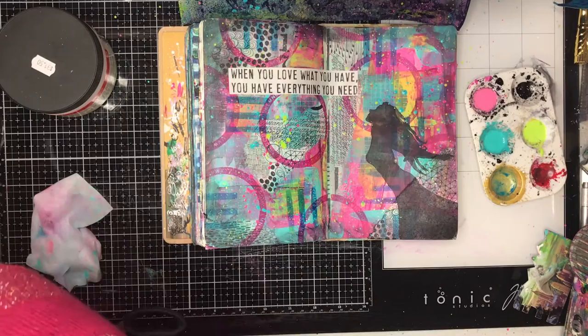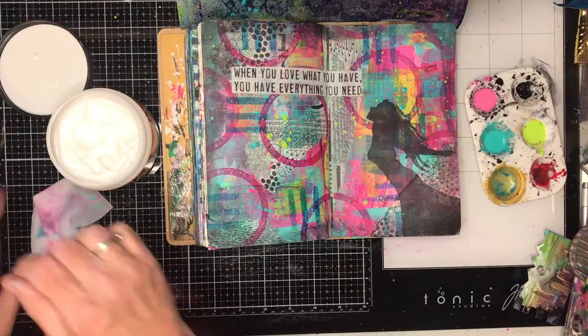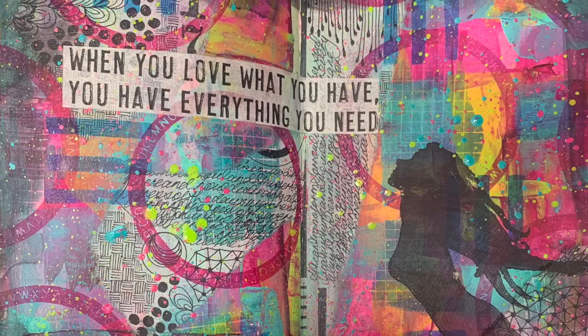Just to finish off this page — because I really love the background, I didn't want to do too much to it — I'm just finishing off with a quote. Again, this is from one of the collage rice papers that have just been released. 'When you love what you have, you have everything you need.' I just thought it was perfect because I loved what I had on this page and it was everything I needed. It certainly was a pick-me-up because I was having a bit of a funk, and I did this page and just the colours in it really sang for me.